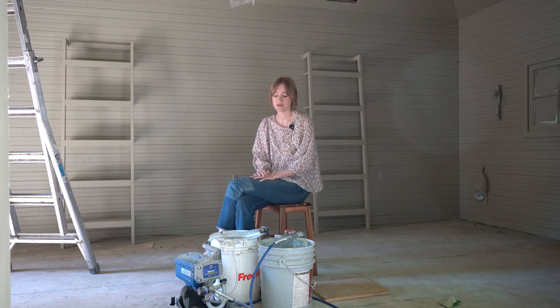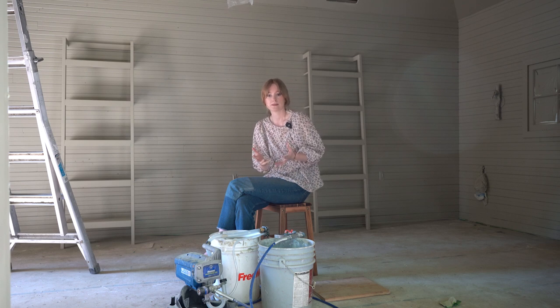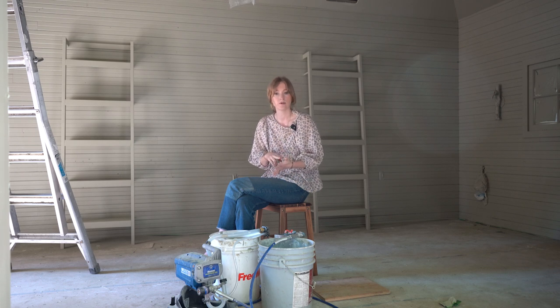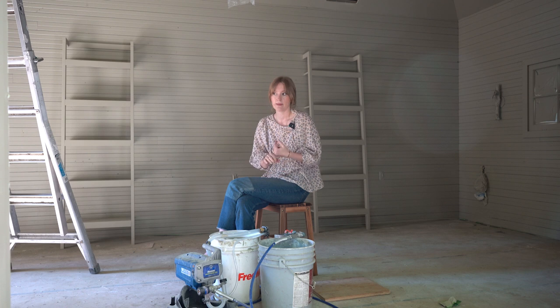I just finished my first project using the Graco Project Painter Plus. This is my first time using an airless spray paint machine and I hit some snags. I watched a lot of tutorials. I'm going to give you all the information for a basic quick start and then also include at the end of the video all the troubleshooting that I needed to go through tediously in order to fix some problems that I encountered.